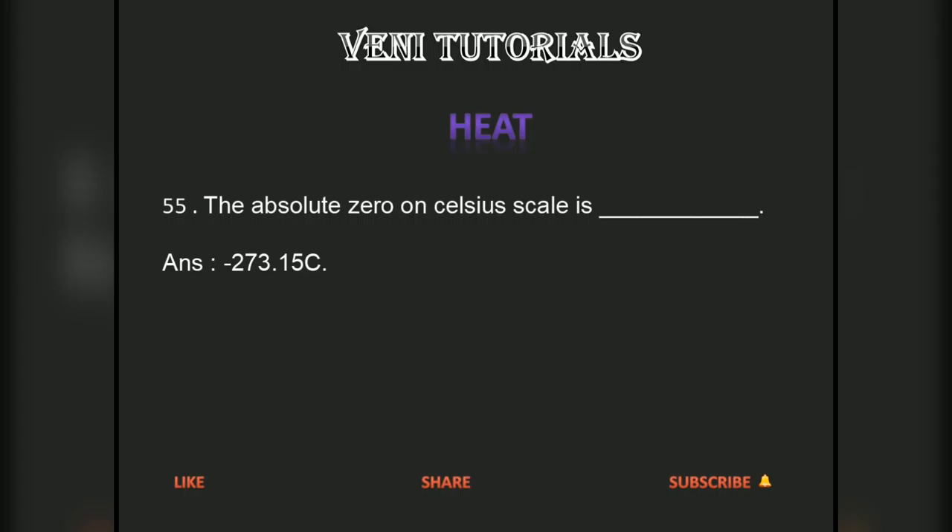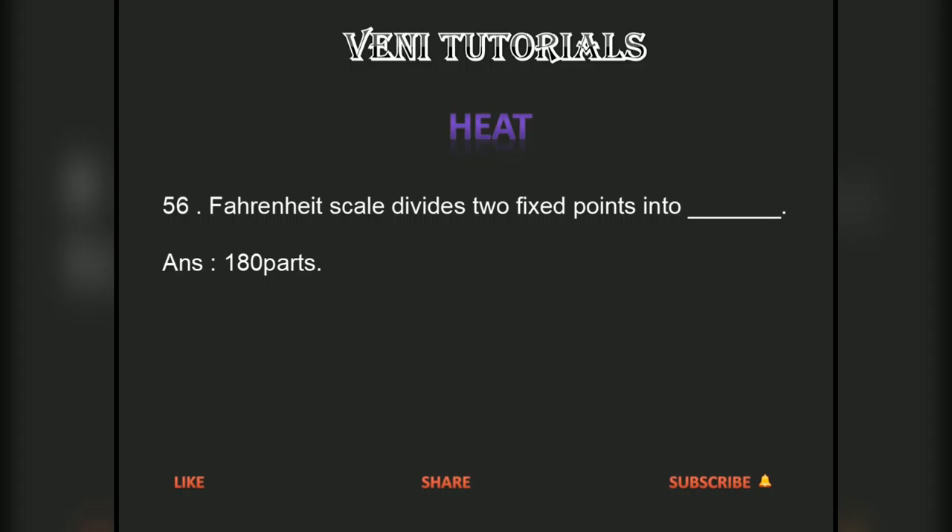The absolute zero on the Celsius scale is minus 273.15 Celsius.